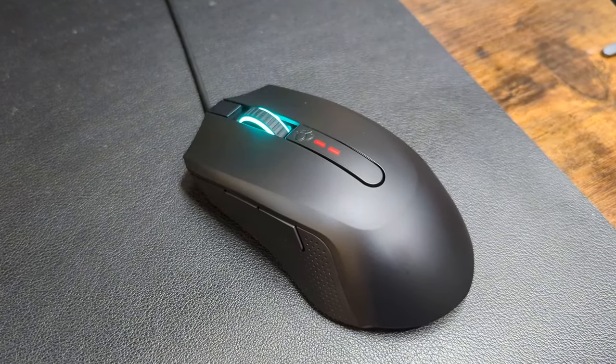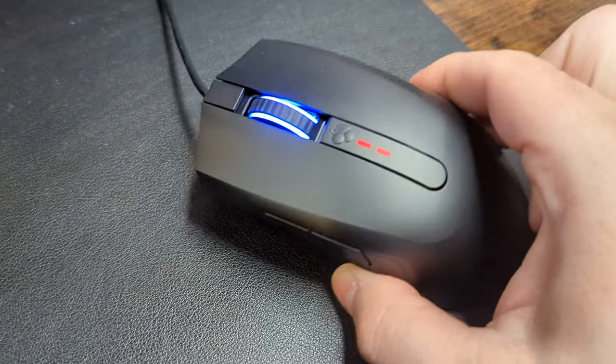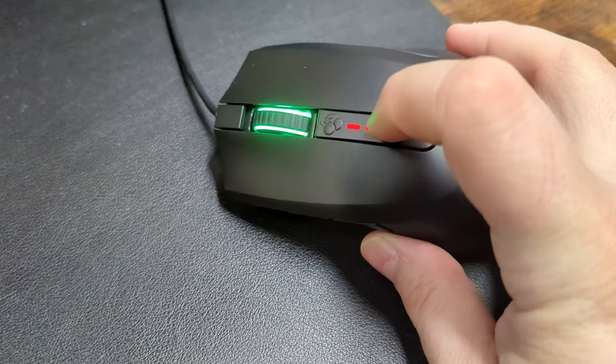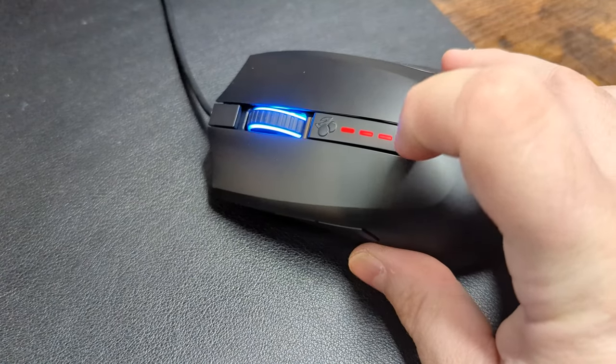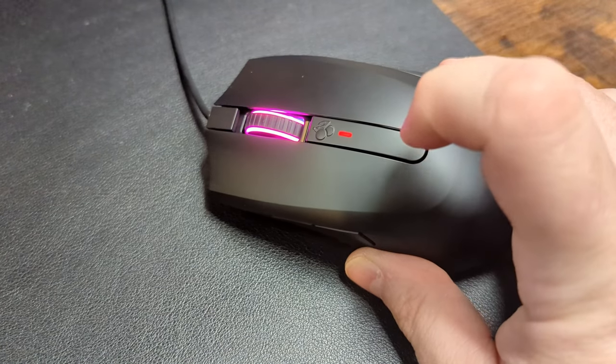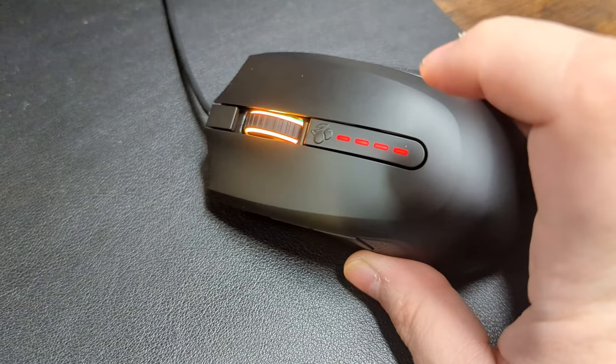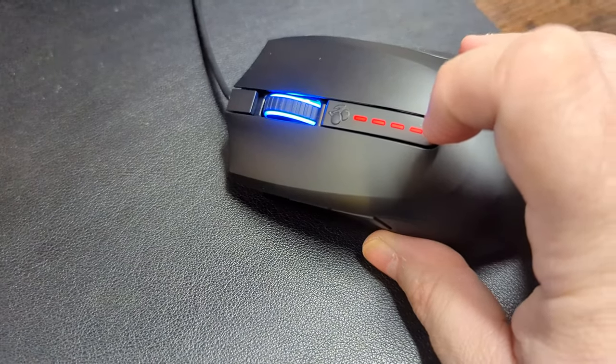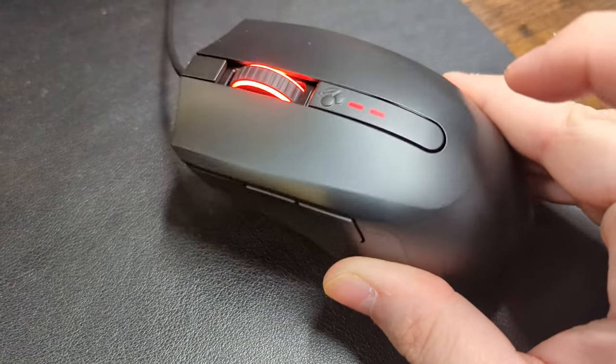I went ahead and got the mouse hooked up to my PC. As you can see, the scroll wheel has some nice RGB lighting accents. And in the middle here is an actual DPI switch that lets us select four preset DPI settings that we can customize in the Cherry Utility app on PC. Very, very cool.